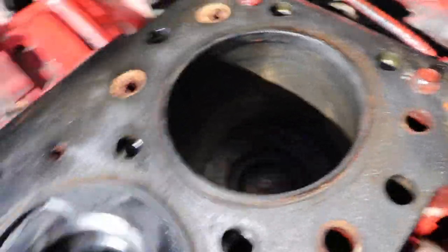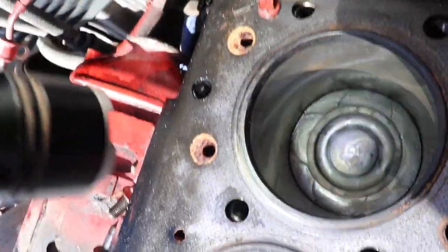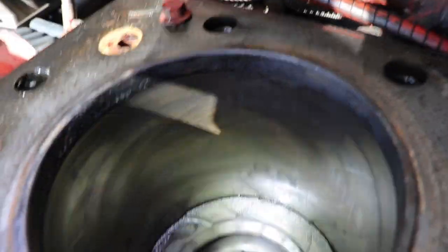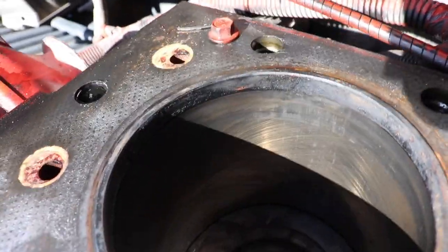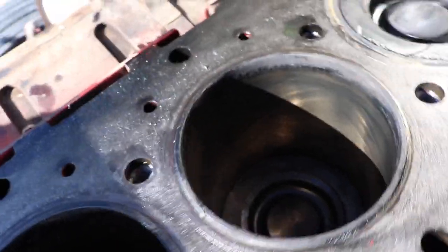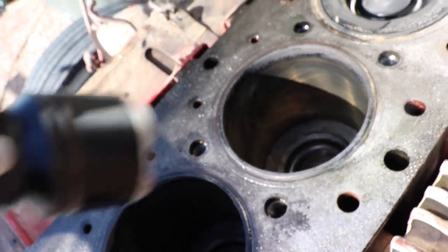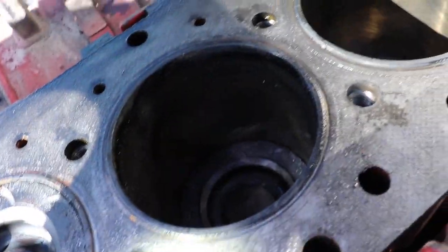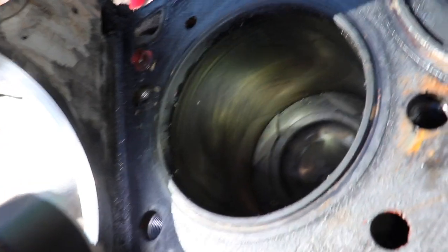Alright, let's start back here at number six cylinder — I really have to climb on top of this engine, I need the flashlight out. Number six looks good — we still got good cross-hatch marks on the cylinder. That's number six. This one here is number four — good cross-hatch marks on there. And this is number three — once again, good cross-hatch. Number one as well, let me turn this over real quick.